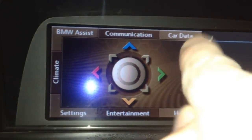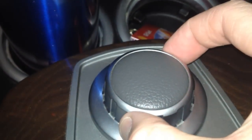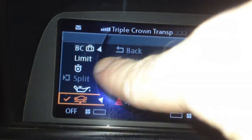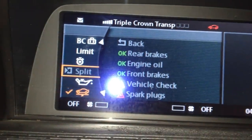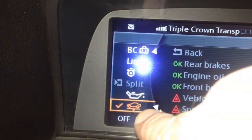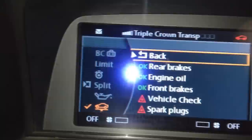Next, we want to go up here to car data, so we want to navigate the iDrive in this direction. That's going to take us over to this menu. And if you don't see this, look over here to the left — scroll up or down on your iDrive until you come down to this car with a lift on it. Then push down, and that will bring you to this menu right here.